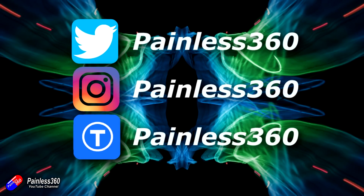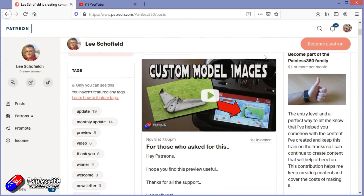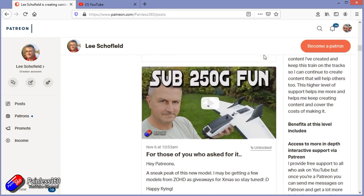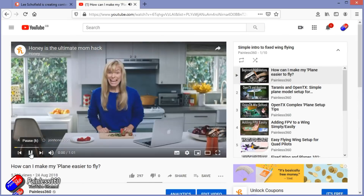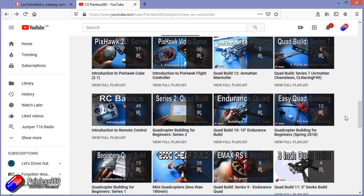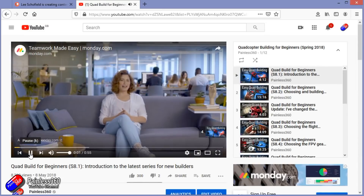Thank you for watching right to the very end. If you want to find out what I'm currently working on, you can follow me on social media by searching for Painless360 in the usual places. If you'd like to become part of the Inner Circle, you can become a Patreon — details are in the description and you get lots of additional benefits. Check out the playlist section on the channel too; I organise all my videos into playlists and the content is aimed so you can start at the very beginning and learn everything you need to know.